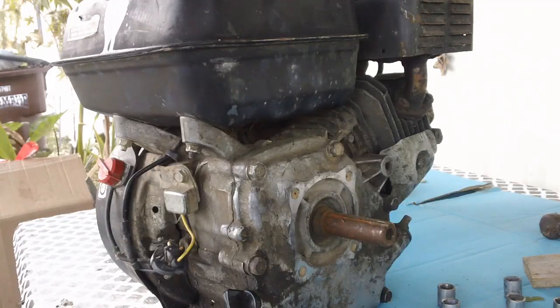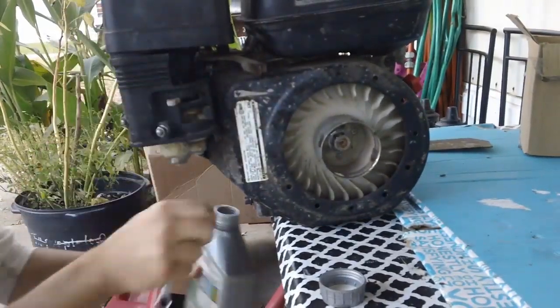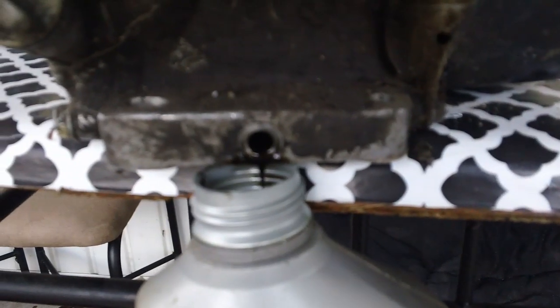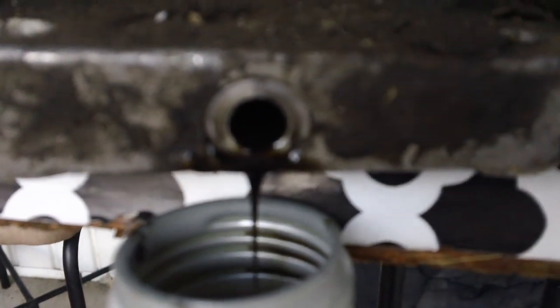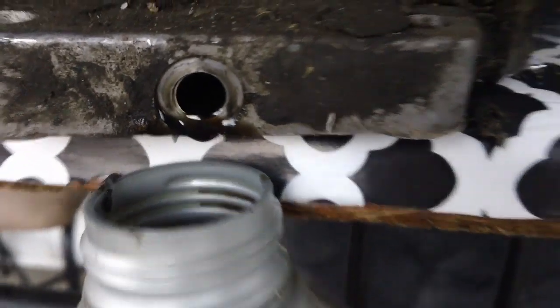Alright, now we're going to start on our Honda GX 160 teardown. That oil is not the prettiest — that's all it had in it. Holy crap.